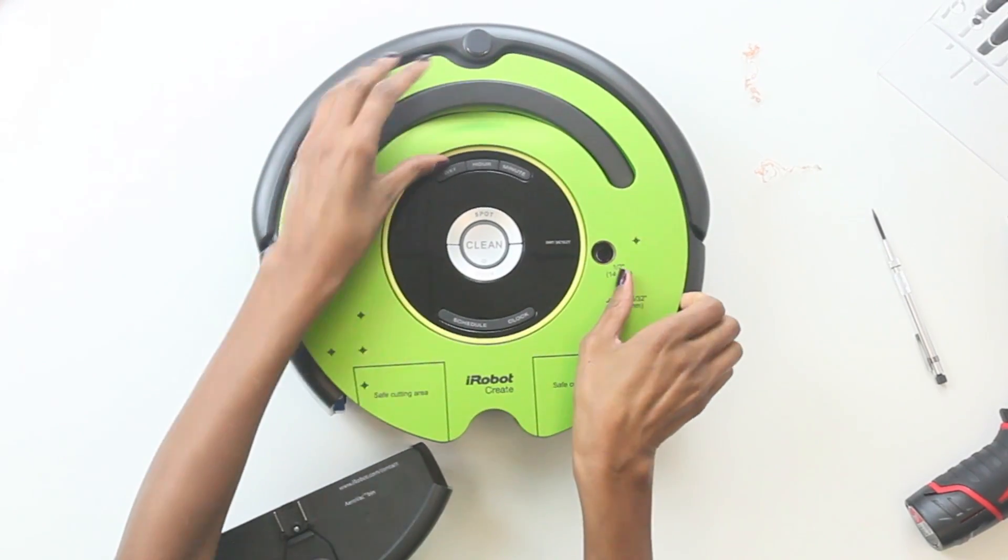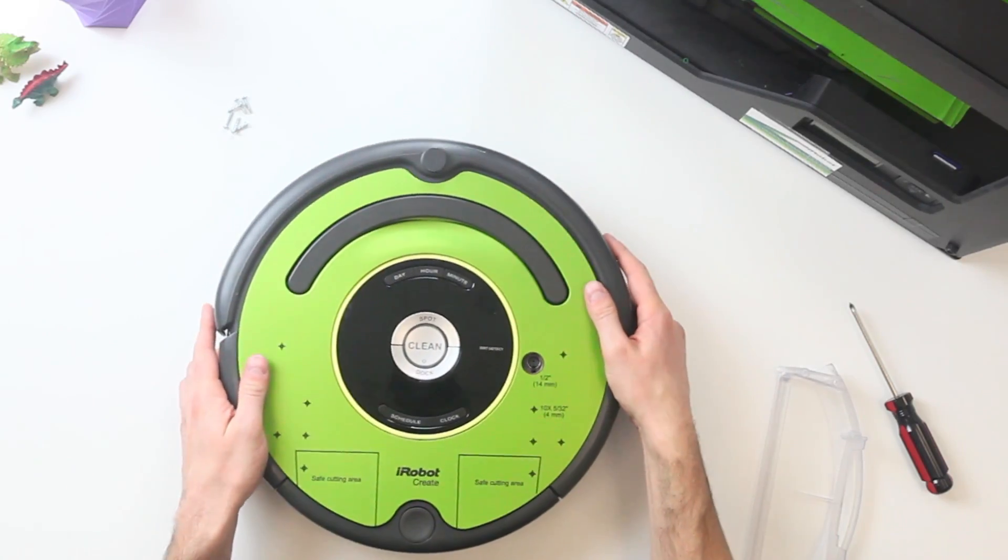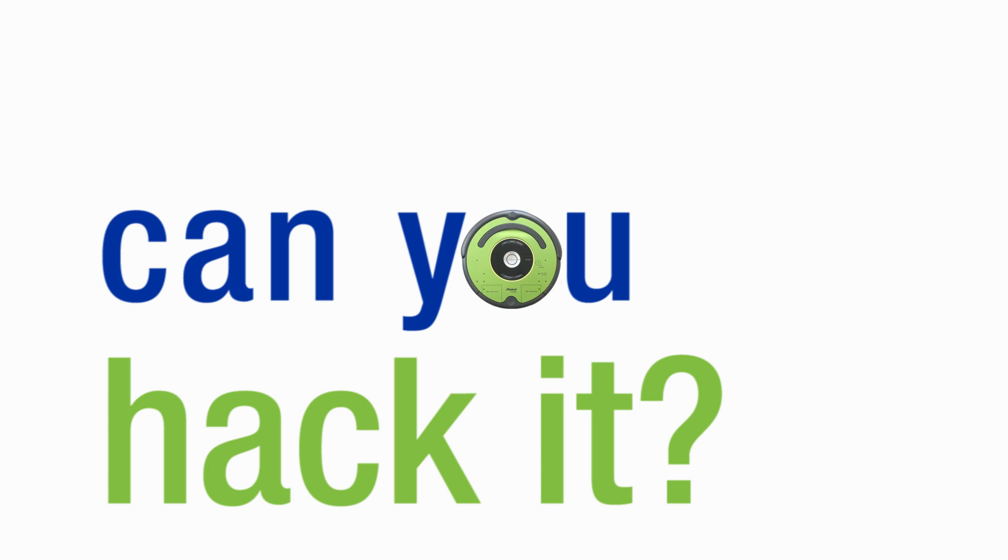With the iRobot Create2, you have the tools to build a real robot. Can you hack it?